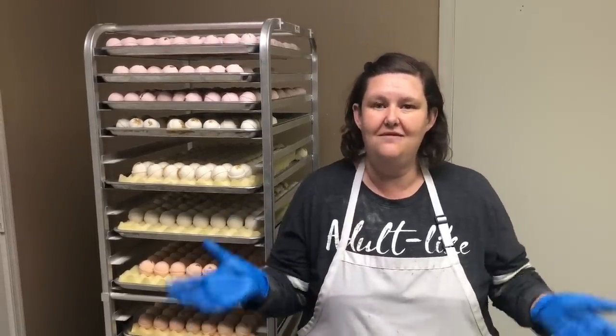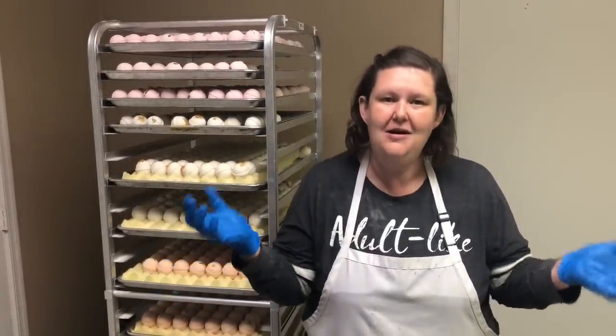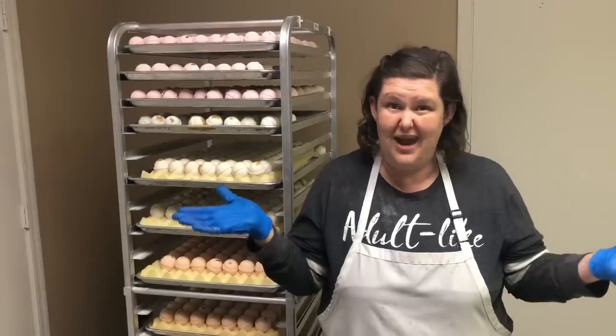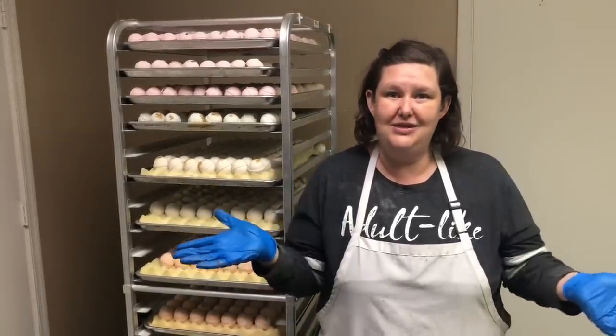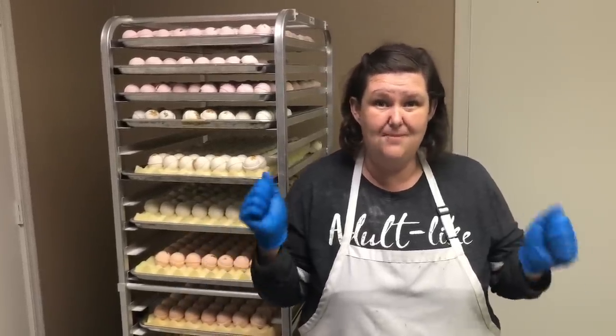November is the month of gratitude and I have so much gratitude for all my subscribers. I want to let you know I am going to be doing a giveaway really soon, and the Soap Gal makes a lot of stuff so it's going to be a good gift. But for this video we're going to talk about the mini bomb.